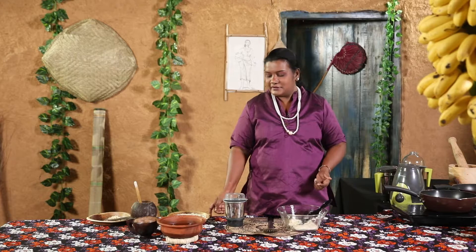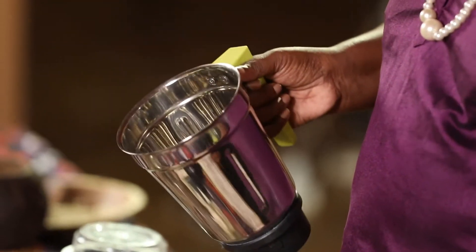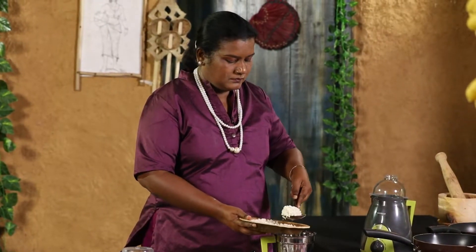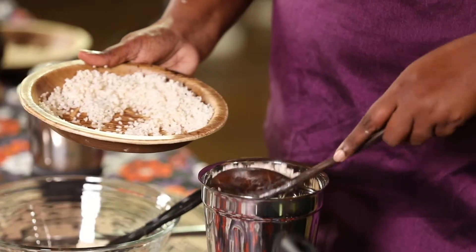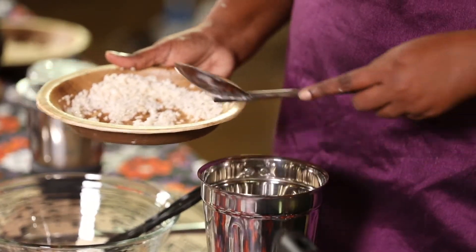Let's grind it in the middle. If you want to grind it to medium size, you can grind it wet and dry. Then let's grind it in the middle.